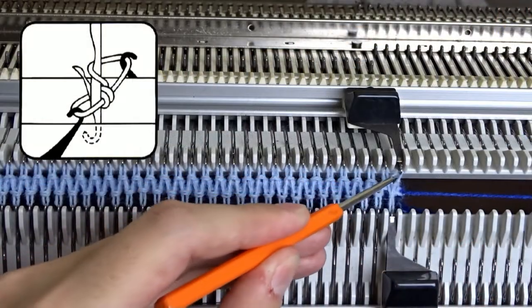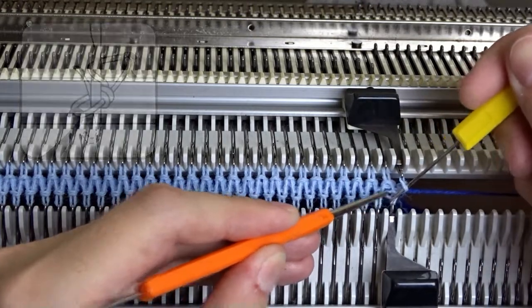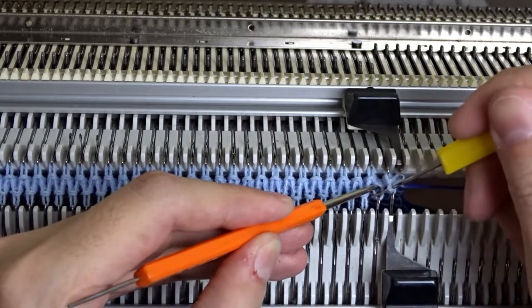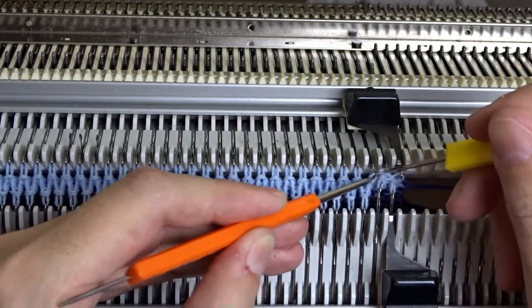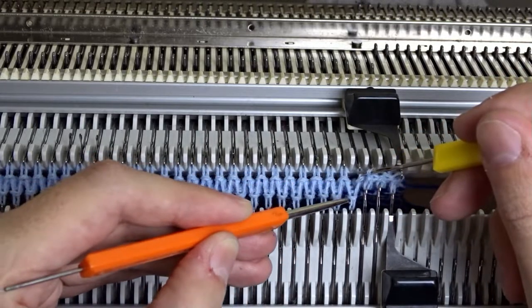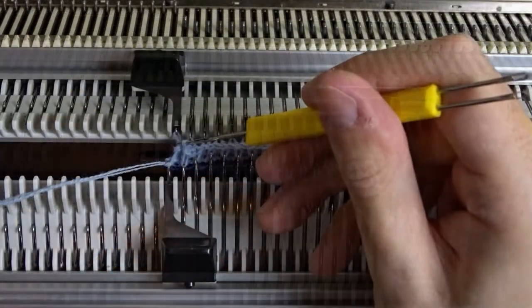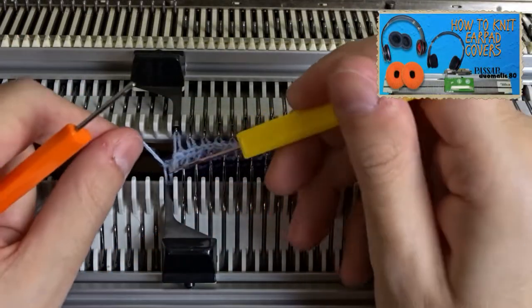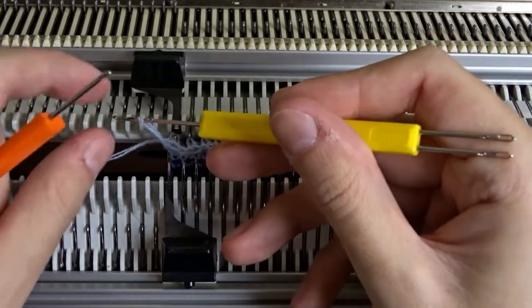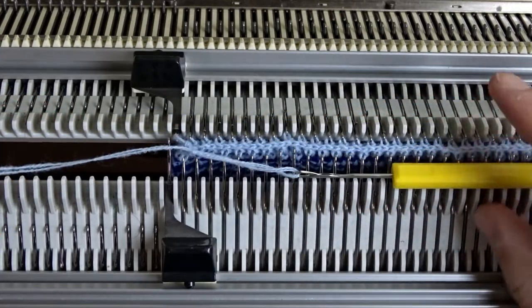Lower the front bed, take the yellow tool and make a zigzag latch cast off. When you take the last stitch, wrap the yarn behind the latch into the hook and pull it through. Don't forget to leave me a comment about what you will use these squares for.